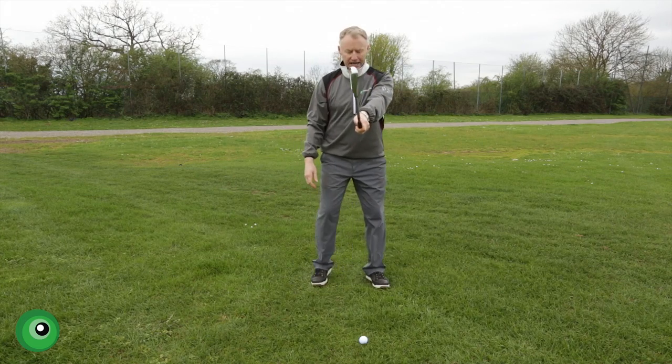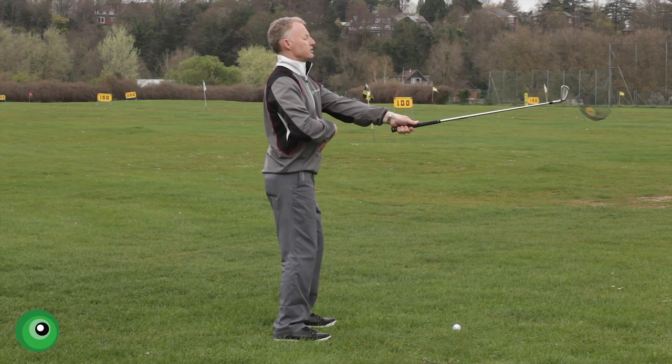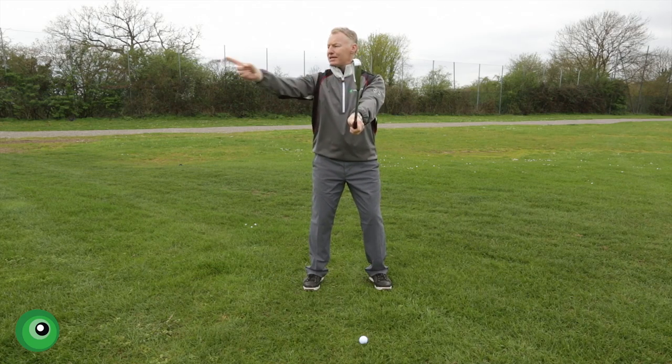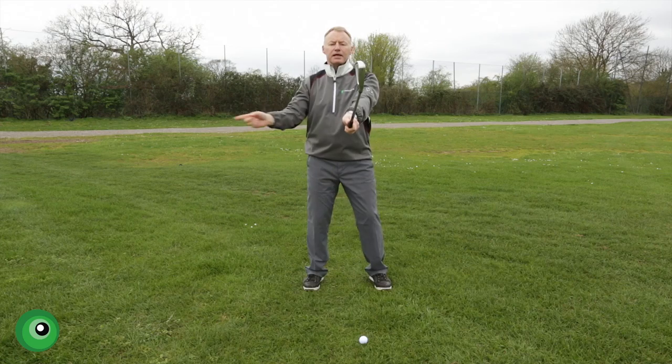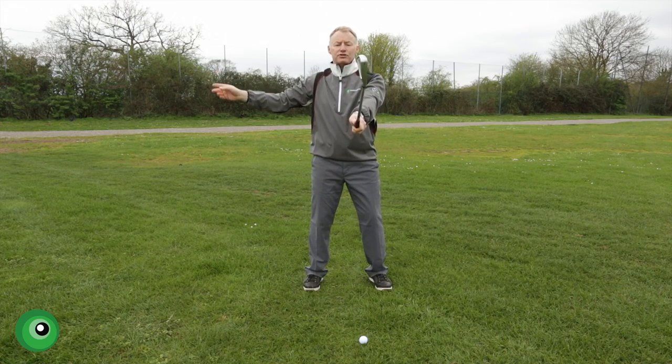We start off with everything parallel to the ground - your arms, shaft of the club, and your spine absolutely straight. Then from there, what I want you to imagine is there's a massive hoop around your body and your job is to keep the club head on the edge of that hoop as you swing through.